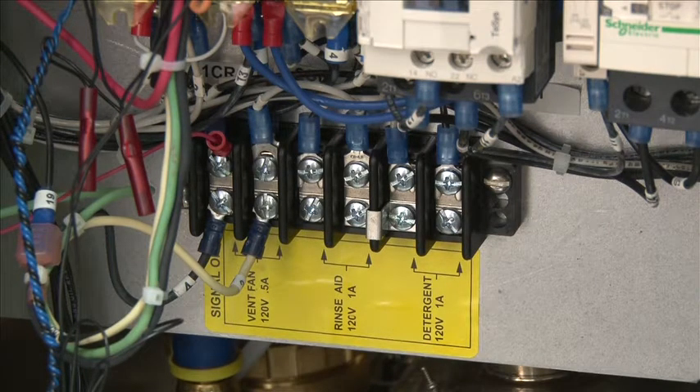When connecting the vent fan, rinse aid, and detergent, do not connect to the contactor for your detergent or any other components for your rinse or vent fan. These are 120 volt outputs. This fan connection is signal only, so it will not power an exhaust fan. Our transformer is not large enough to power a vent fan, so please make these connections carefully when connecting all these components.